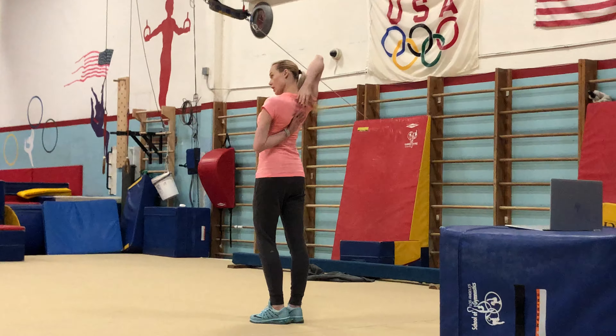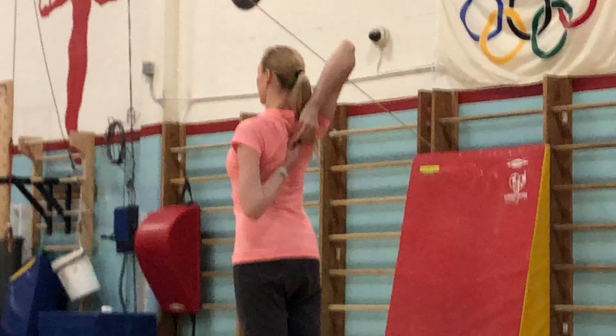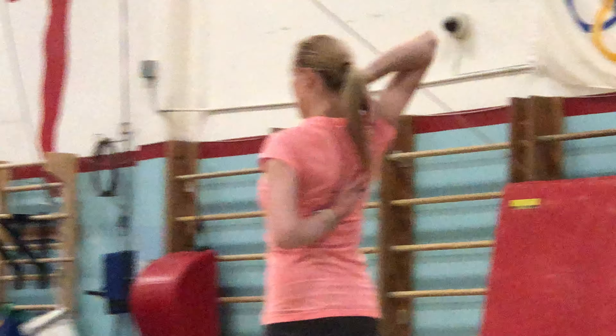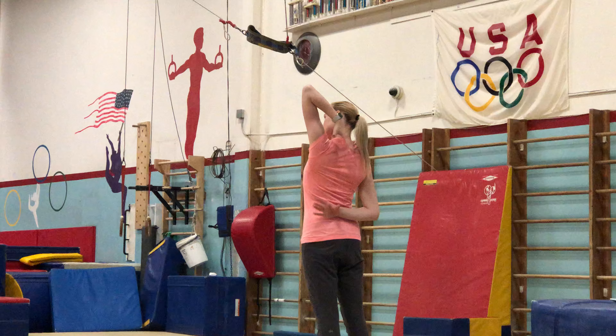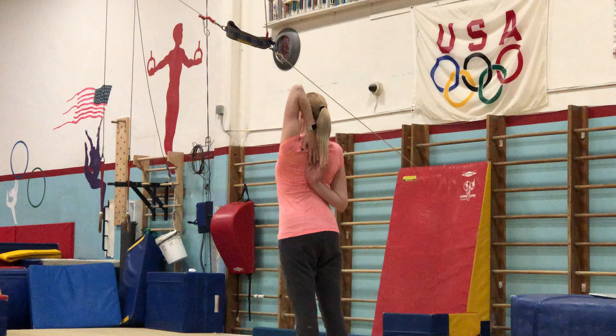Try to lock your hands as much as you can. 3, 4, 5, 6, 7, 8. Stretch the arms. Switch. Now, left on top, right on the bottom. And try to grab.